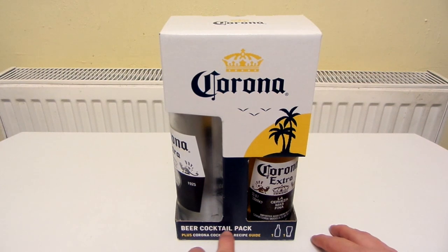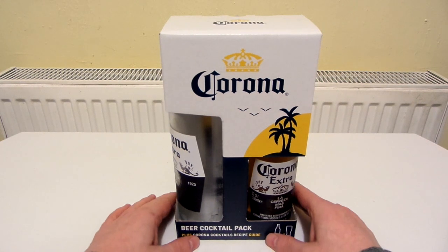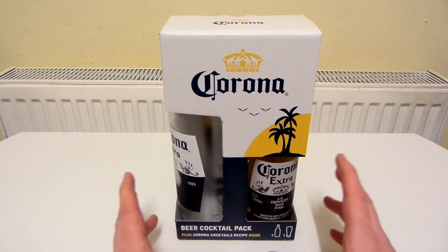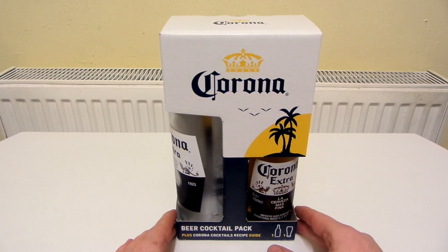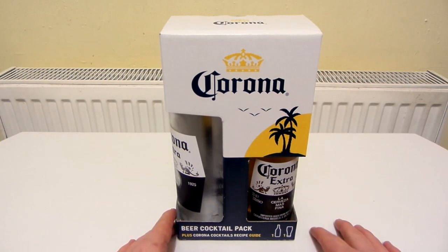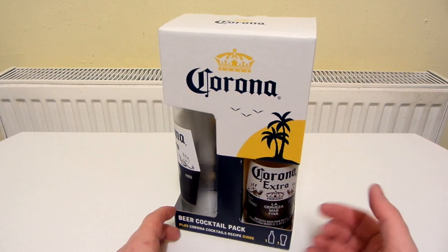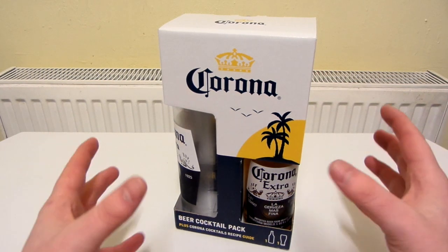It's called a beer cocktail pack, which is a pack of lies actually, because it makes it sound like you get all the stuff to make the cocktail, but you don't. You just get the glass, the beer bottle, and a manual inside. So you have to add something to this but you don't get it in the pack, even though calling it a beer cocktail pack makes it sound as though you get everything.